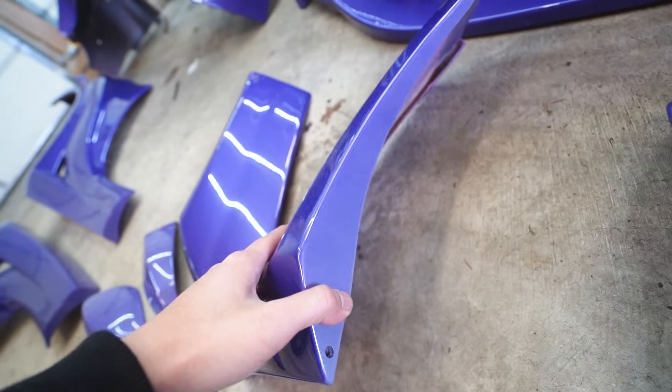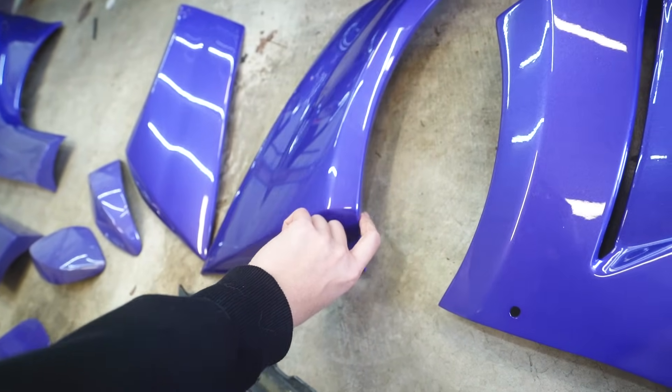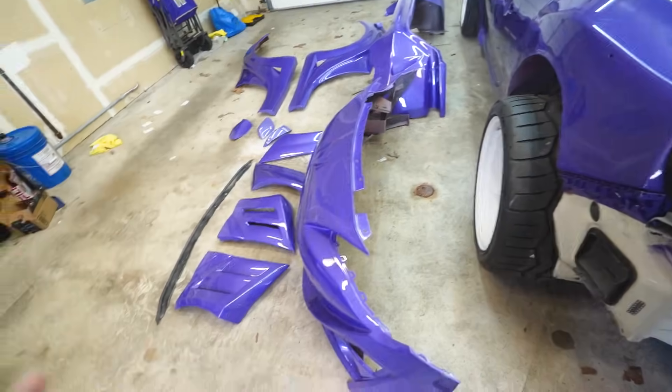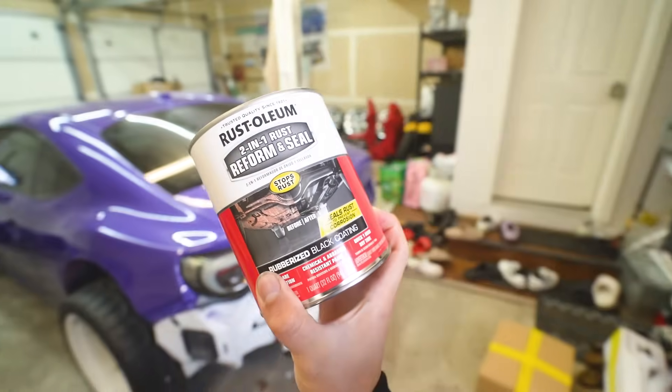Right here, this goes right behind the bumper and it faces the wheels, so it doesn't really get seen. But since my tires poke out so much, it'd be flinging rocks everywhere and chips up those areas anyway. So I'm going to paint those areas with undercoating paint I just bought from Walmart — it's Rustoleum rubberized black coating. Not only will this make the kit more durable, but it'll give it a better aesthetic look.